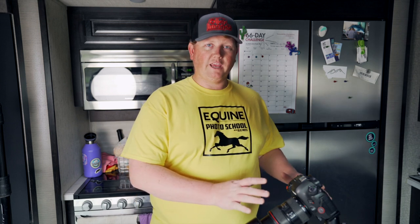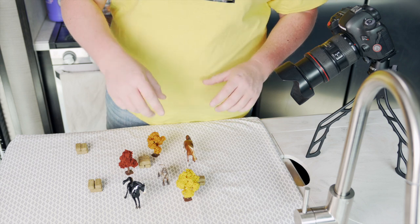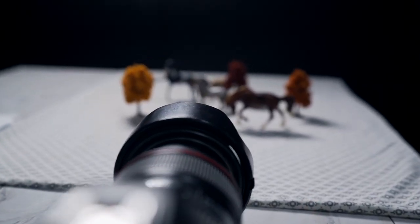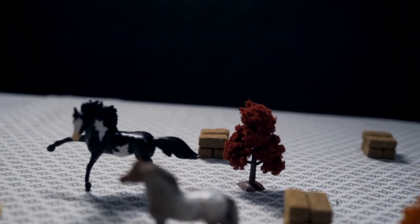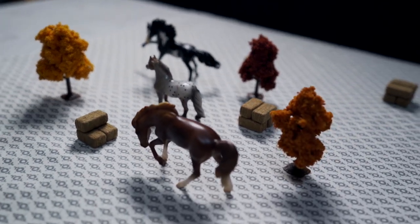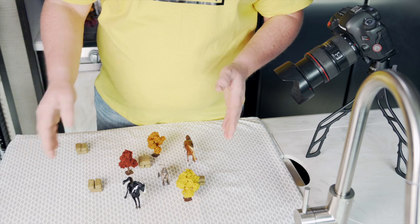So let's dive right into this camera and start taking some pictures to see what the different apertures do. Here we are on our scene with our little horses. From front to back we've got one horse, two horse, three horses, some bales of hay, and some little trees set up. I'm going to focus the camera on the little middle horse — the Shetland pony — and we're going to change the aperture to see how it changes our depth of field.